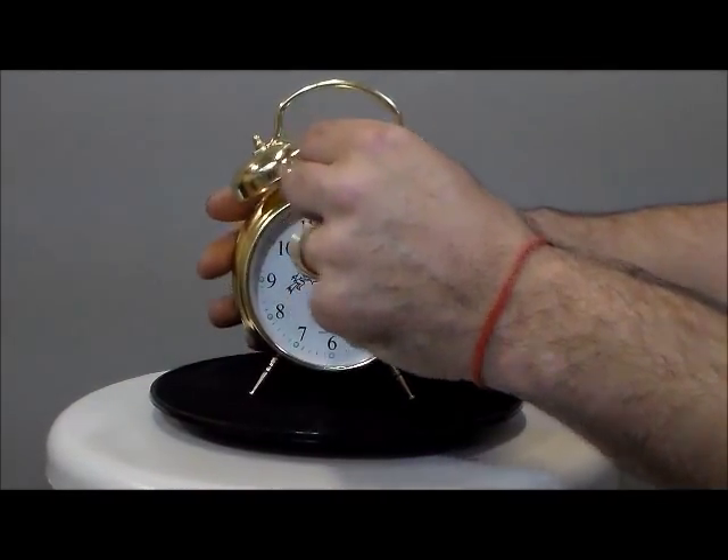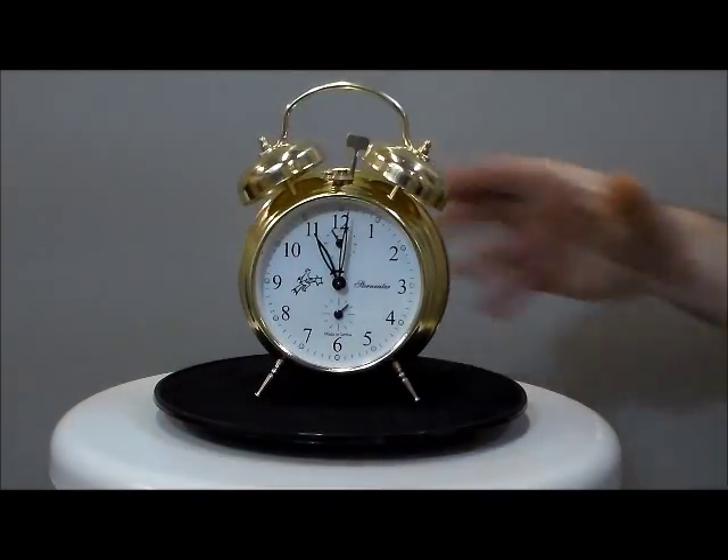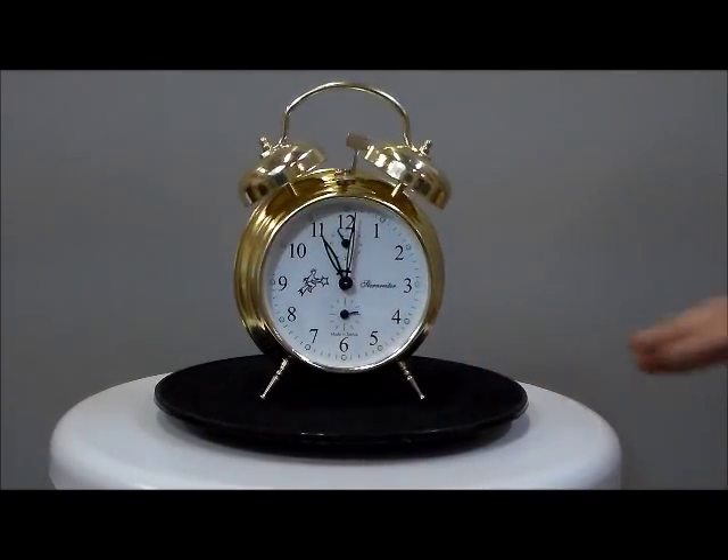Look at that. And it has a nice break on the top right there. Very nice break. I'd say that's super loud. Quality and craftsmanship. Steinrider.